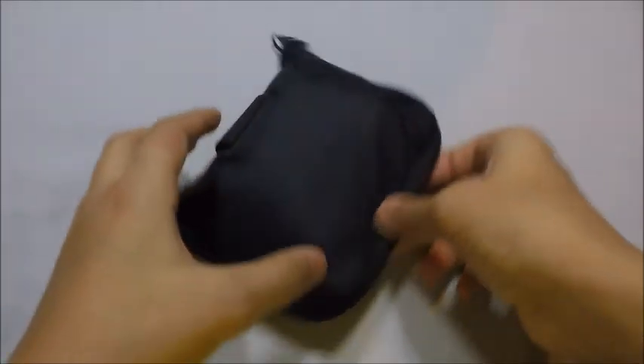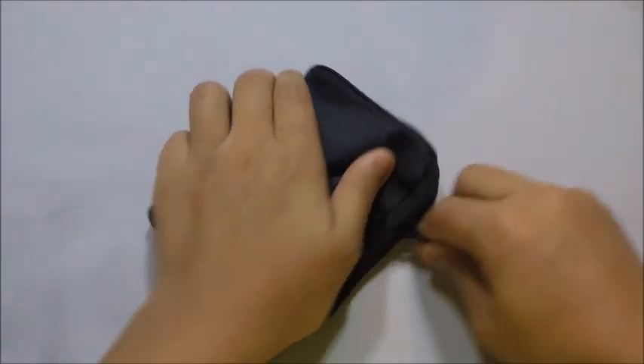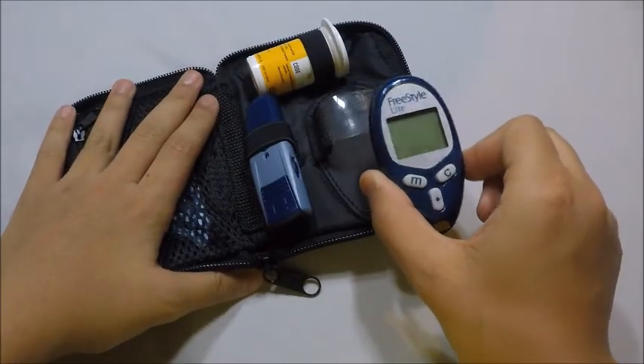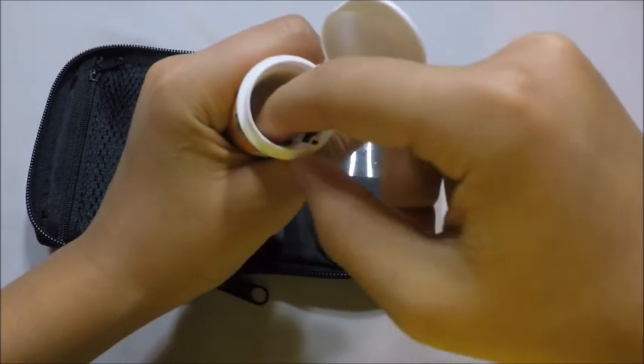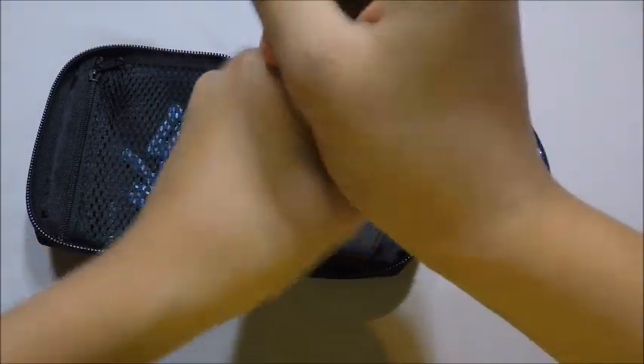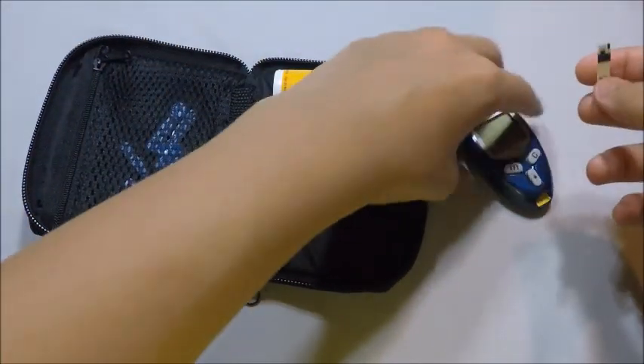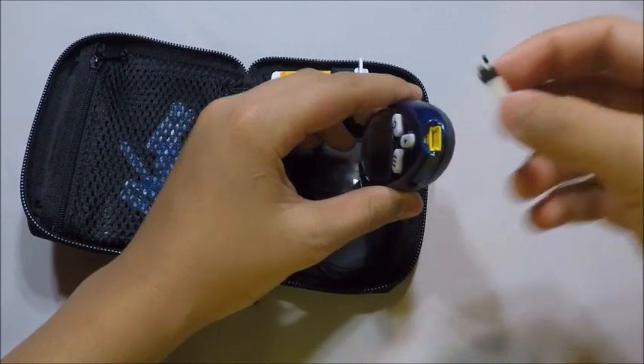Now, we can get on to the sugar testing. Here's the monitor and the strips. This part right here goes into the slot right here.